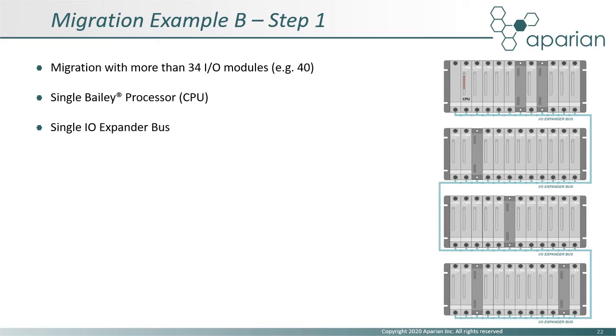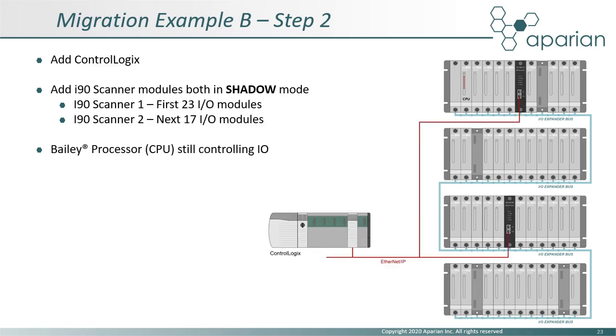Finally, we will look at a migration example with more than 34 IO modules. The system consists of 4 MMUs all connected on a common IO expander bus with a single Bailey CPU. As before, the next step is to add a ControlLogix. This time we will add two i90 scanners, both configured in shadow mode, dividing up the IO configuration. The first scanner will host the first 23 IO modules and the second the remaining 17. The choice of where the split occurs is arbitrary, as long as the IO module count for each scanner does not exceed 34. In this step, the Bailey CPU is still in control.